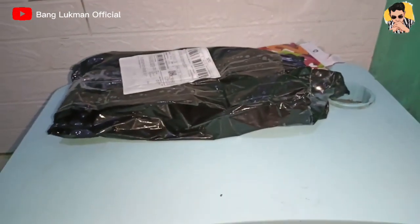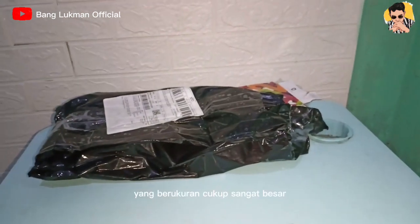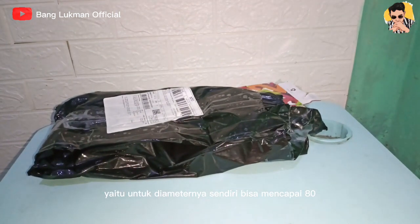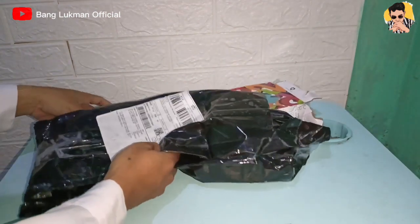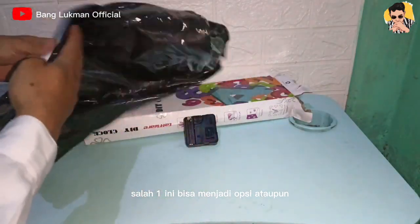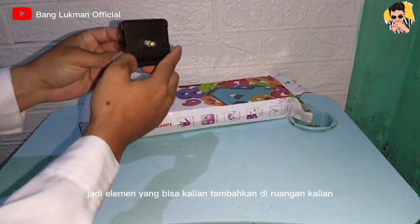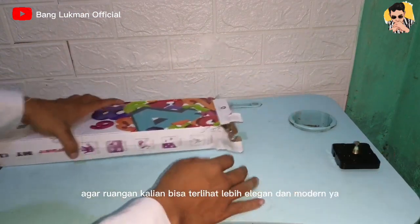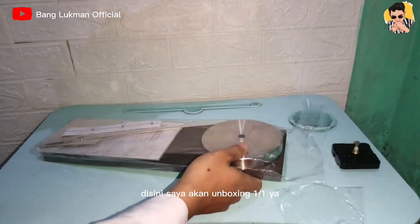Jadi video kali ini saya akan mereview sedikit atau pun melakukan unboxing sebuah jam dinding yang berukuran cukup sangat besar, yaitu untuk diameternya sendiri bisa mencapai 80-130 cm. Buat kalian yang mau mendekorasi rumah, ini bisa menjadi opsi atau elemen yang bisa kalian tambahkan di ruangan kalian, agar ruangan kalian bisa terlihat lebih elegan dan modern. Jadi langsung saja saya akan unboxing satu persatu ya.